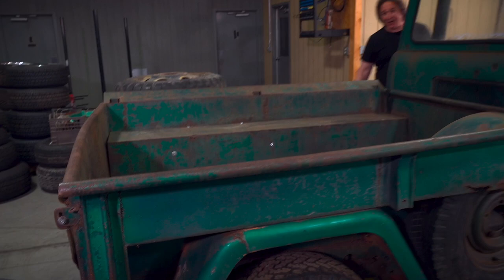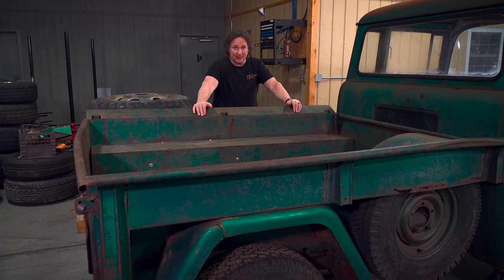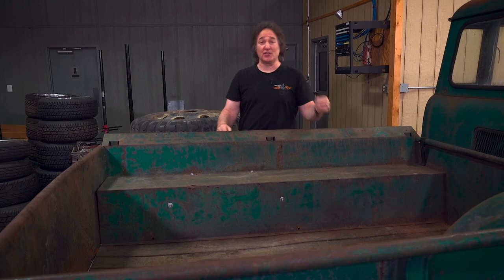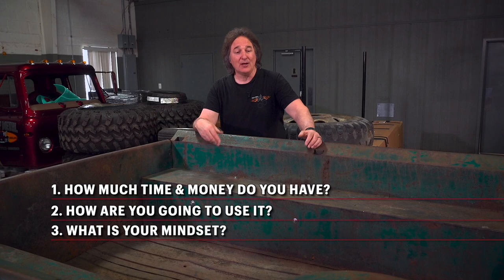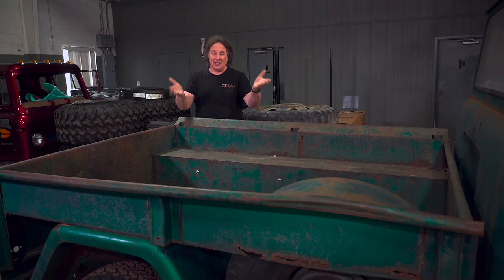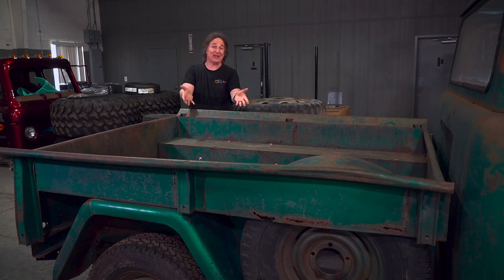The answer depends on three things: number one, how much time and money you intend to spend on the vehicle; number two, how you're going to use the vehicle; and number three, what your mindset is as you approach it. For example, with this old FC Jeep — if you were doing a rat rod or nostalgia build, this bed is perfect. Put a clear coat on to protect it from more rust and go simple, cheap, easy.